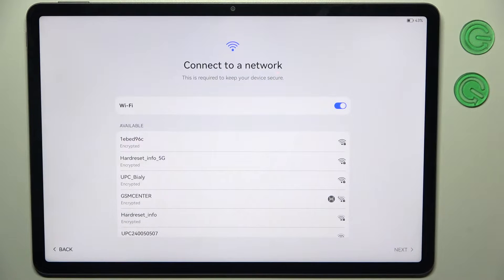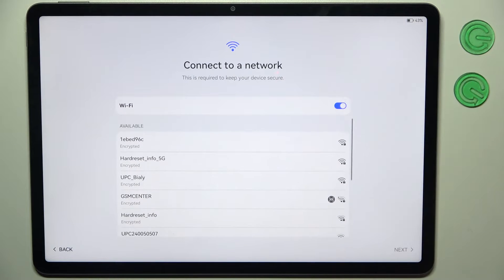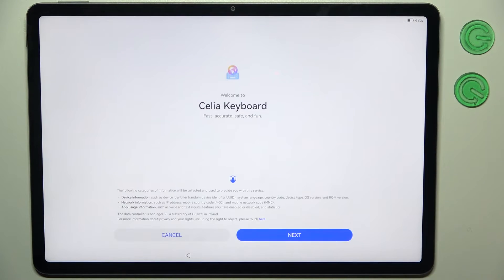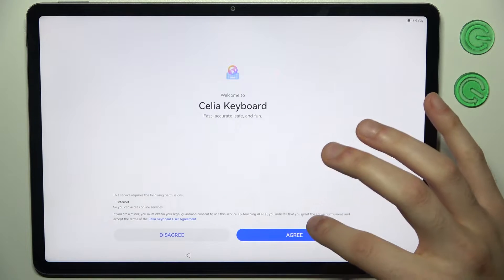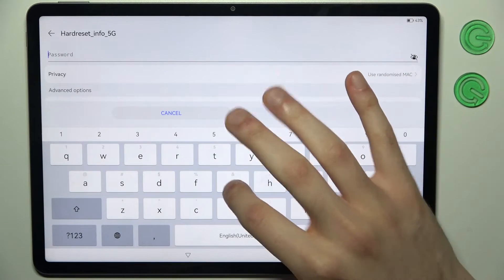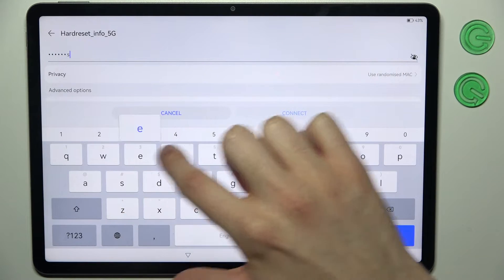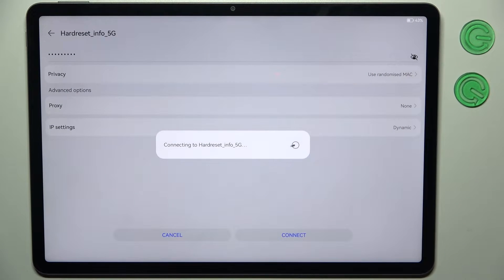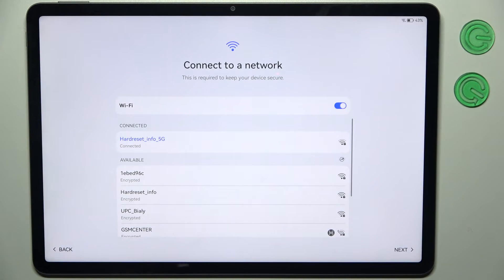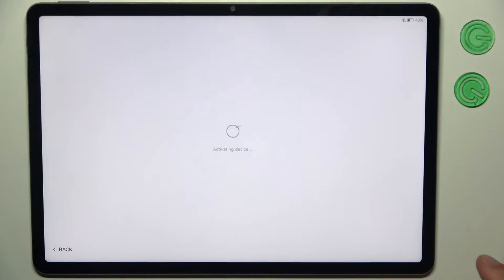Then you can connect to the Wi-Fi — you basically have to. So let's do it. Tap Next, agree, tap Next, and Next once again.